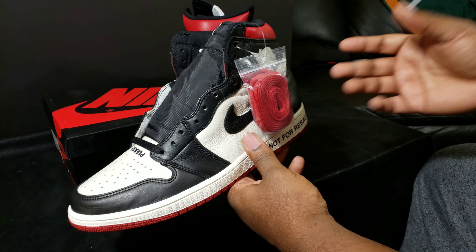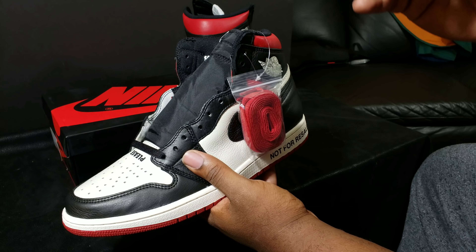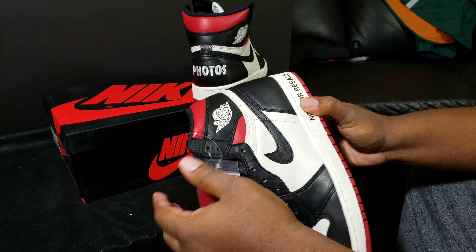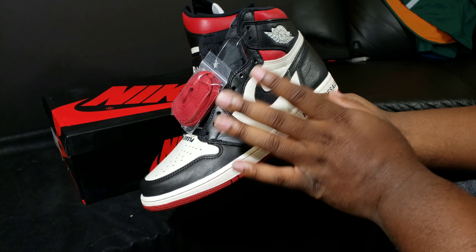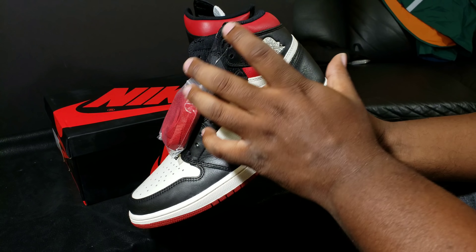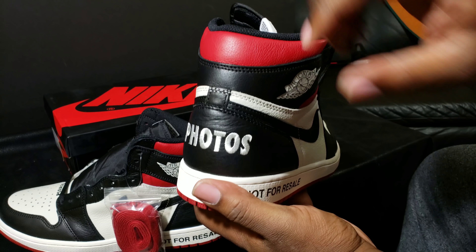The Homo Home is probably the Jordan One silhouette that most matches the leather quality on this shoe. I don't care what people say about the Homo Home being a clown shoe or trash — that still doesn't negate the fact that it was one of the highest quality grades of leather placed on a Retro One from heel to toe.